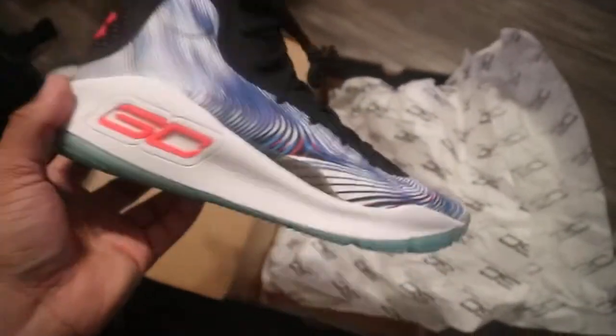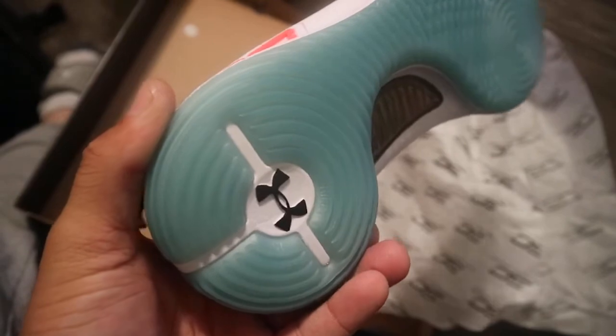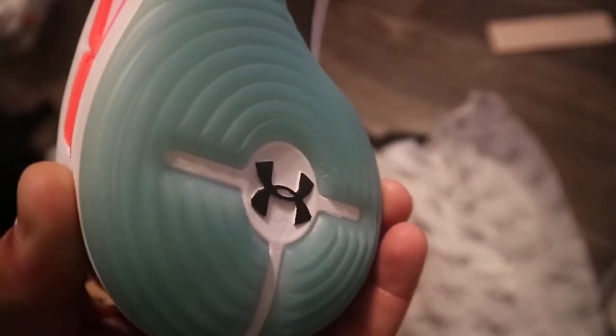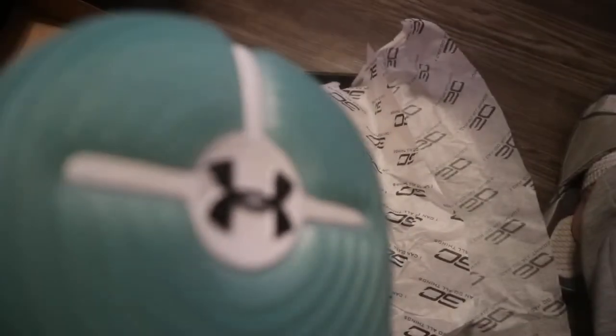I'm all about taking risks and I think UA definitely took a risk on the Curry 4 and made it dope. One of the coolest things — if you can see it — it has Riley's name on there. And you got Ryan's name right there too. Got the number 12 and the number 15.